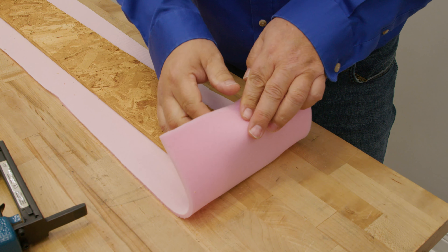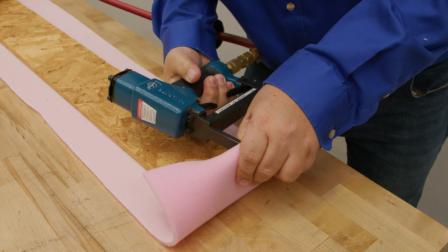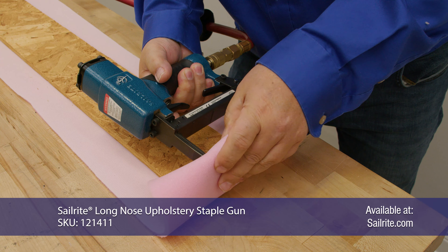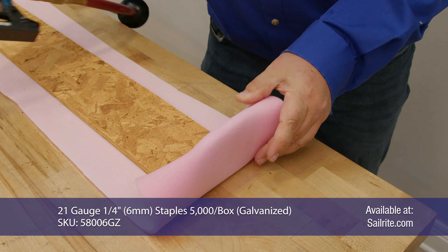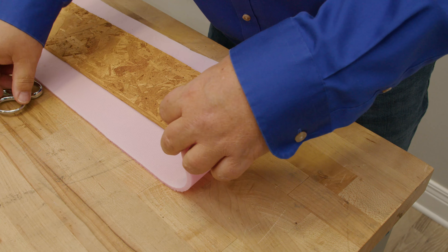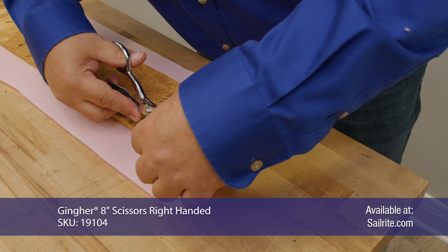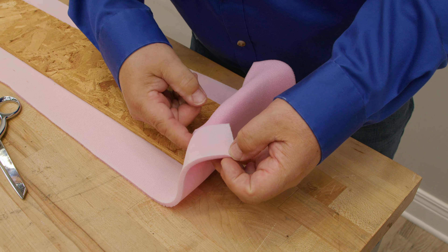I'm going to start here and just give it a few staples. This is the inside — nobody is going to see this — just make sure that it's tight. Then I'll cut off some of the excess because we don't need all this fabric. I'm going to cut right to the edge of the material here.